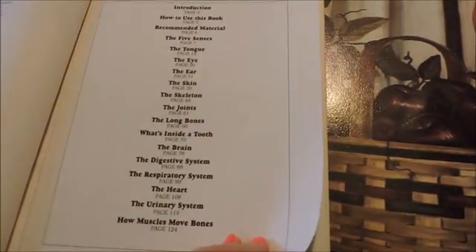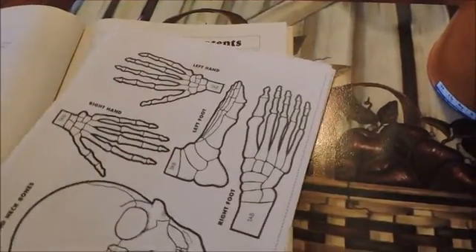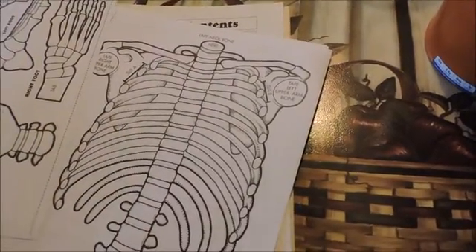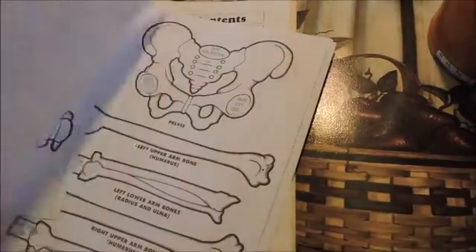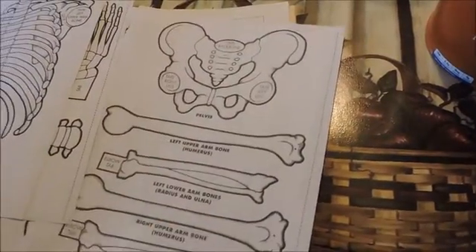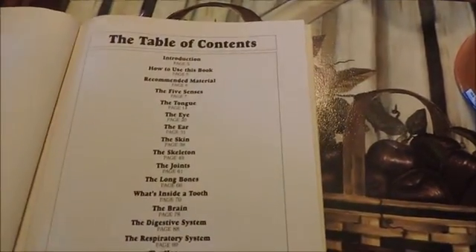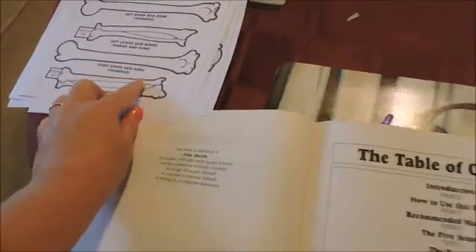Now these are all models, like paper models. So today we're going to be using the skeletal system because that's what we're studying in our Apologia Anatomy book, but they don't have a really nice full-size model in that book. So I already had this, so I thought we'll just use it and it'll be good, even though my kids are older than what this book is for. We can use this model and actually label the bones and do all that today.